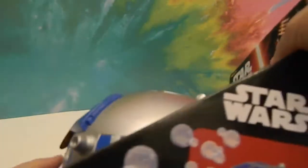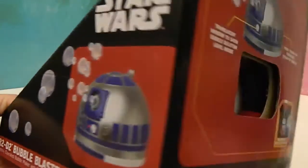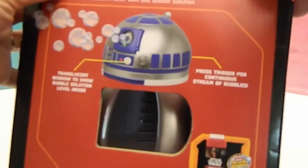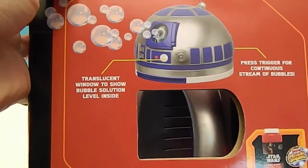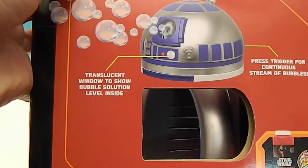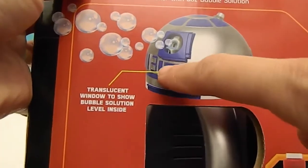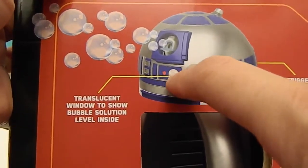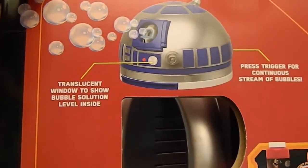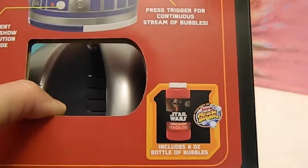It shows the bubbles coming out of there on the packaging, and the back of it like I showed. It says 'press trigger for continuous stream of bubbles' and 'translucent window to show bubble solution level inside.' So that's what that window is for — it's not going to light up, it's going to show you how much solution you have so that you know when to refill it. That will be awesome, very, very helpful.